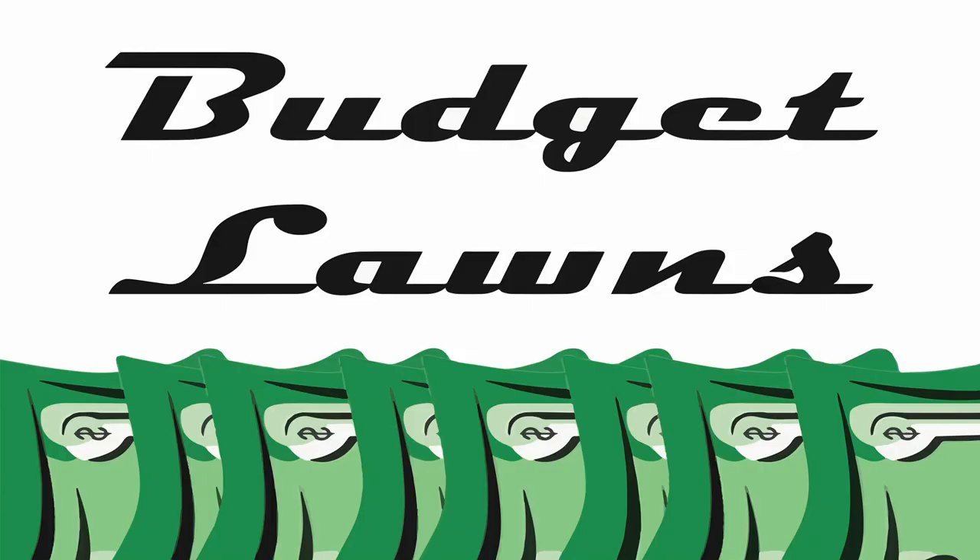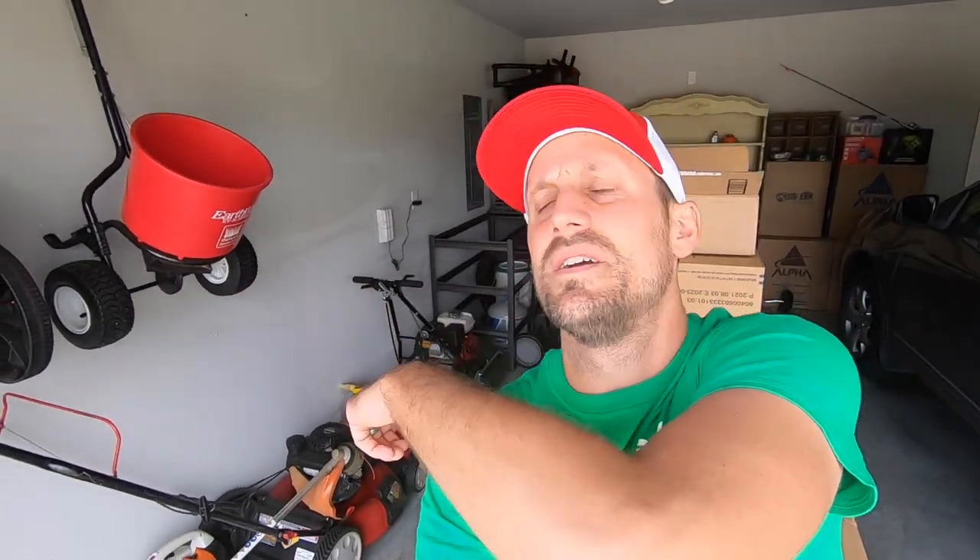Everybody out there throwing a hissy fit over leveling rakes — perhaps it's time you consider another piece of equipment to level your lawn. What's up y'all, welcome back to Budget Lawns. I appreciate you joining me. The old lawn laboratory here is pretty much boxed up because we're getting ready to move to the new house pretty soon, but I've got a couple things laid out on the driveway that we're going to talk about today on this episode.